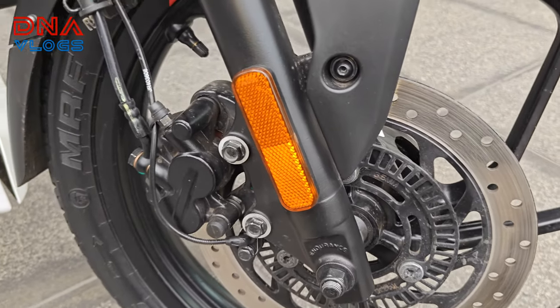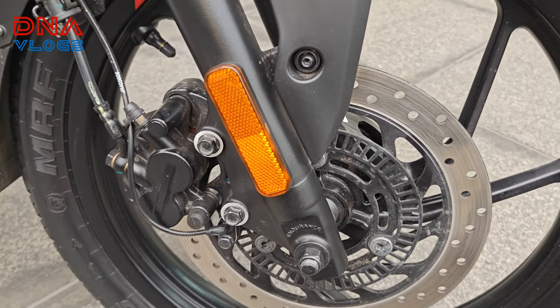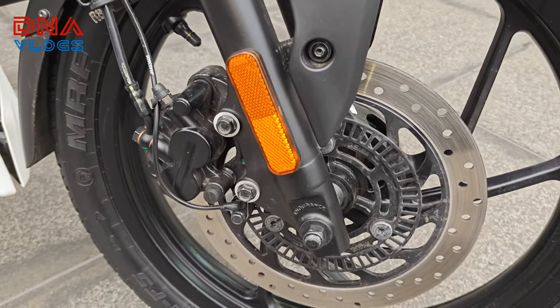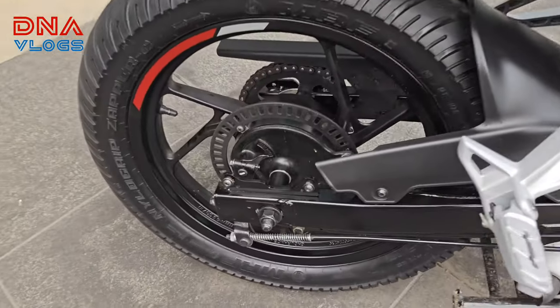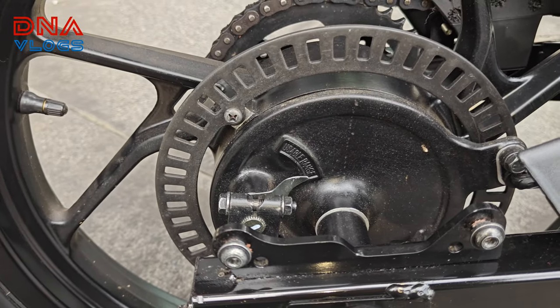Talking about the brakes: it gets a 260mm single channel disc at the front. By the way, the bike has single channel ABS. At the rear it gets a 130mm drum. And this is not an ABS ring — it is just a speedo sensor.